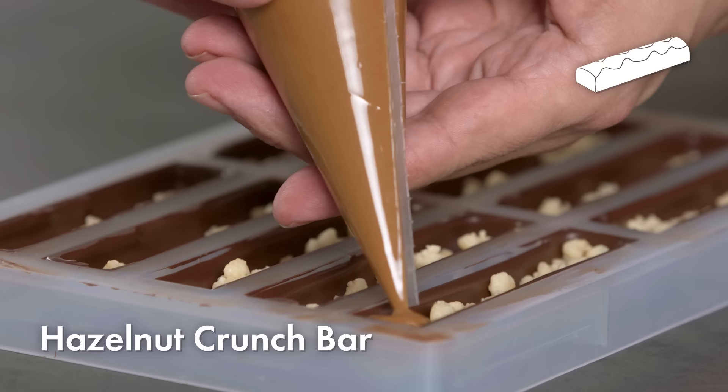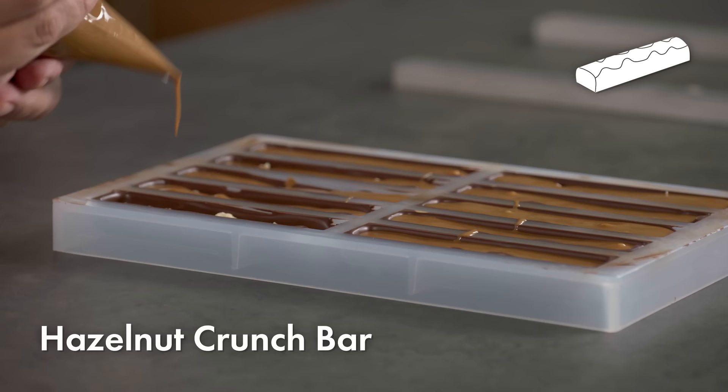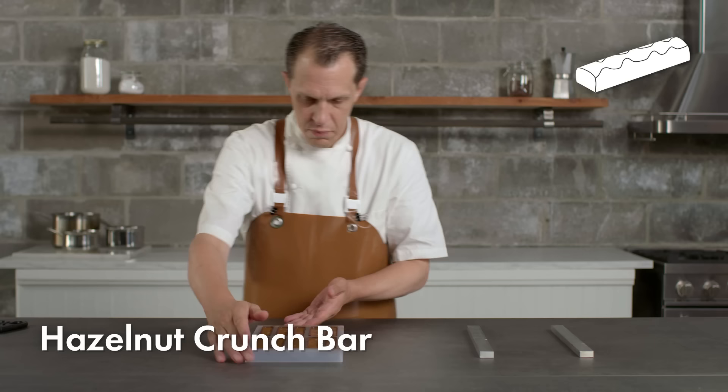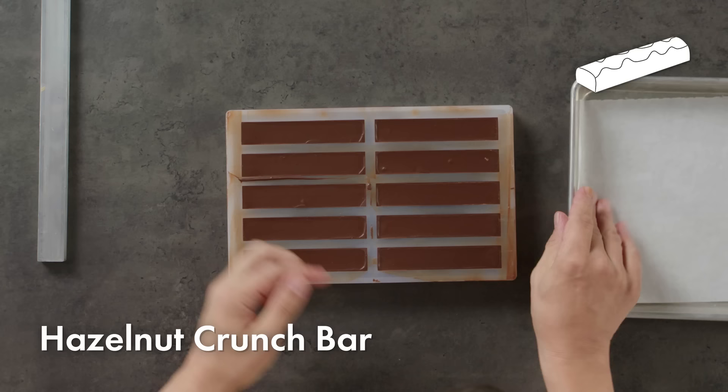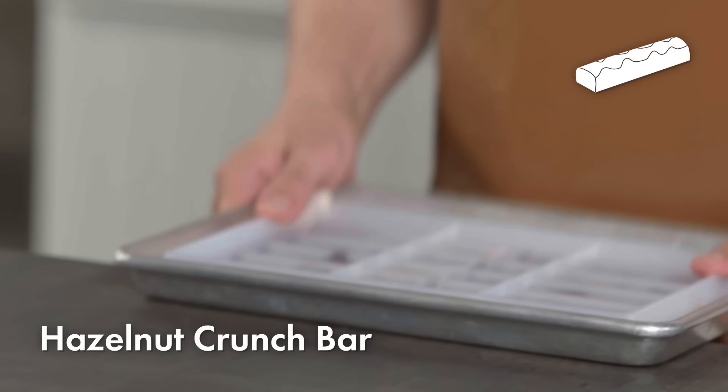If I overfill the molds, part of the filling will get mixed in with the chocolate, which will create a mess. If I underfill the molds, I'll have a very thick chocolate base, which won't be as pleasant to eat. I'm going to fill the remainder of the cavity with tempered dark chocolate. Once my bars have completely crystallized, I very gently invert and release the bars onto a small sheet pan.